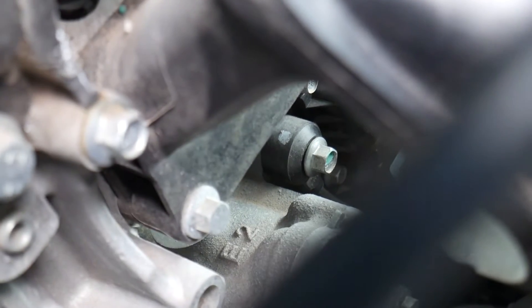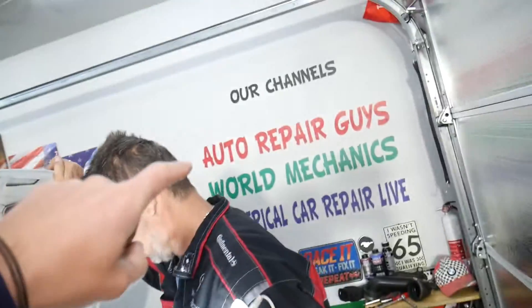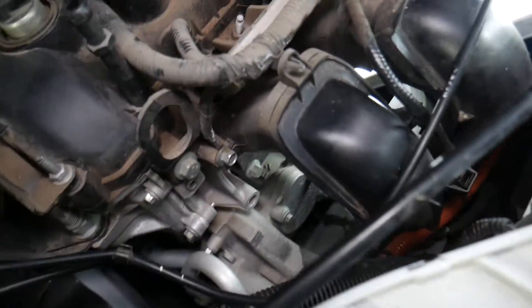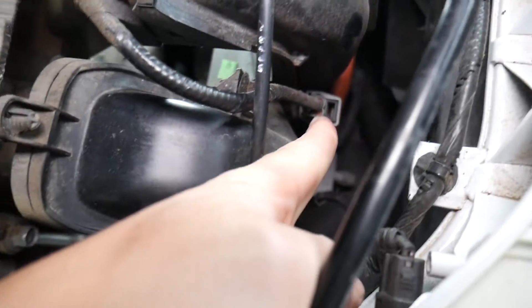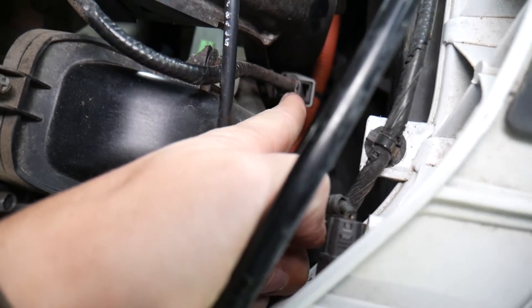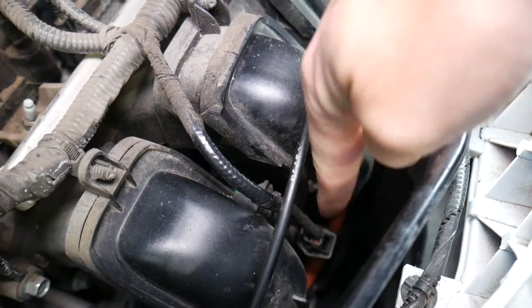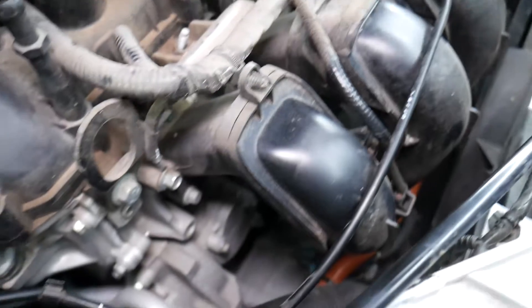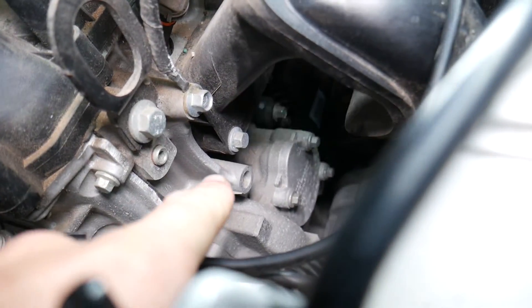That knock sensor right there is the one that will trigger your code. Often it could be a bad knock sensor — we have a complete video on our main YouTube channel 'How To Repair Guys' showing how to test it. Number two: if it's not a bad knock sensor, it could be a loose connector wire. Follow the wire from the knock sensor underneath to the connector — make sure it's plugged in and you don't have a loose wire.